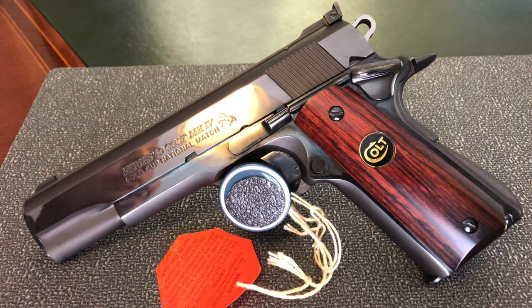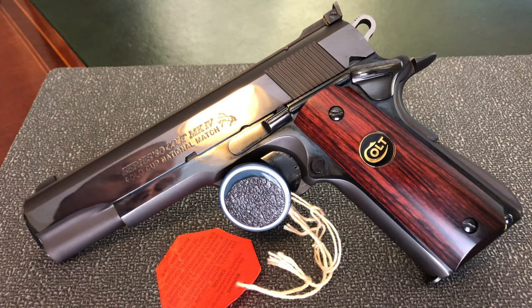Okay, we're back. So we have on the table the Colt 1911 Gold Cup Mark IV National Match Series 80. When I first got this pistol, admittedly I didn't know anything about it — I just knew it was a Colt and that it looked really cool.